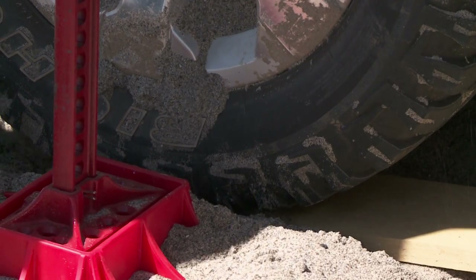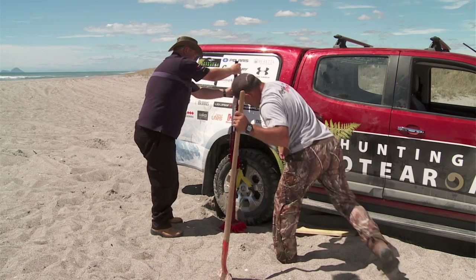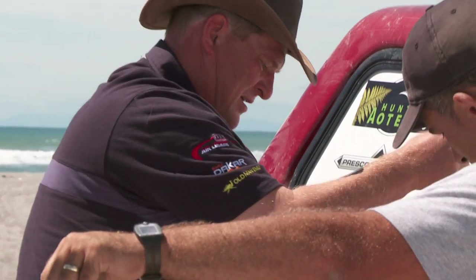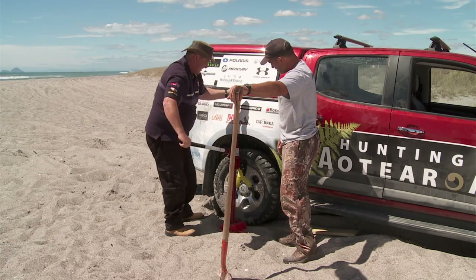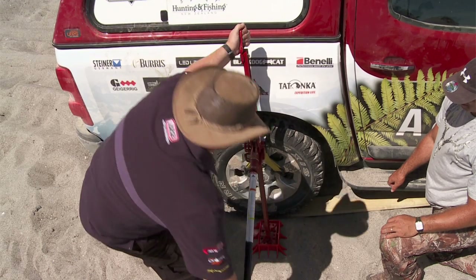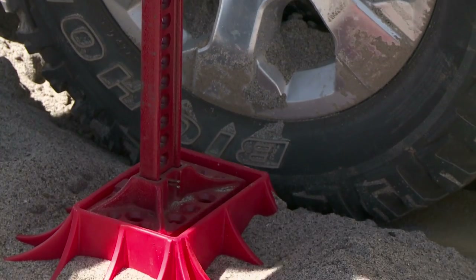There you go, look at that. So that'll do the job. So we're going to let it down onto our board. We've just got to turn the latch over to reverse it to let it down. You've still got a lot of weight on the jack, so even when you're going down, it's really important to keep clear of the handle.